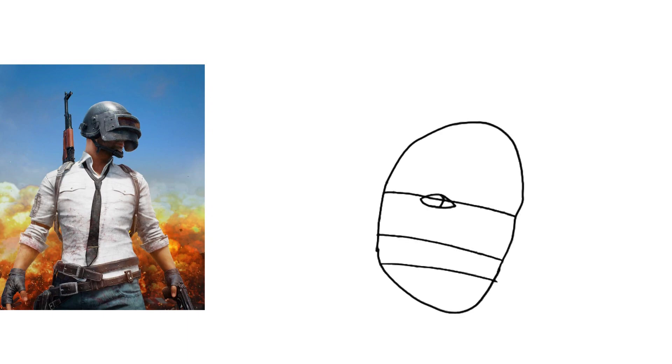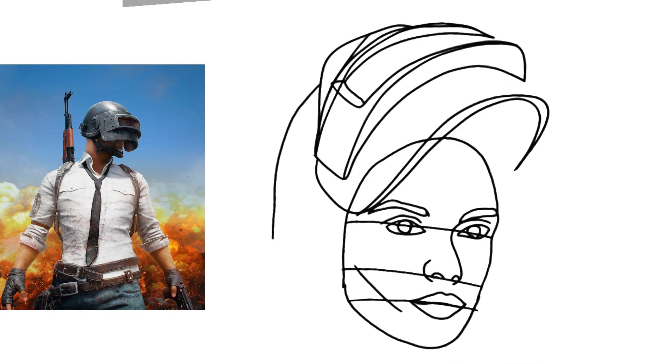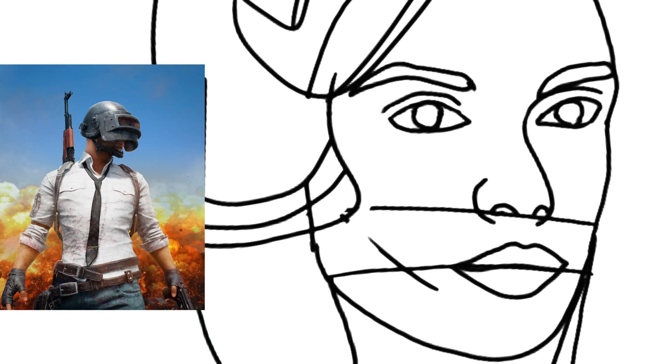We start with the technical pen. In the future I will make a video about proportions. But in this video we are focused on coloring and blending. And don't forget to make guidelines and another layer.